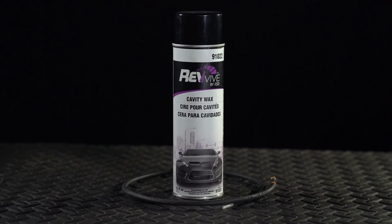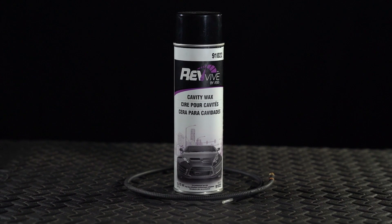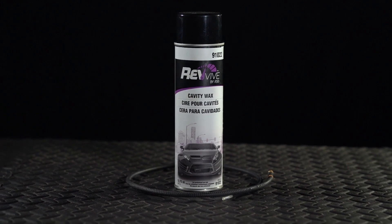This OEM-approved Cavity Wax is available as an aerosol, so there's no messy spray gun cleanup following application. It has excellent crevice penetration and dries firm to the touch with only a slight tack.